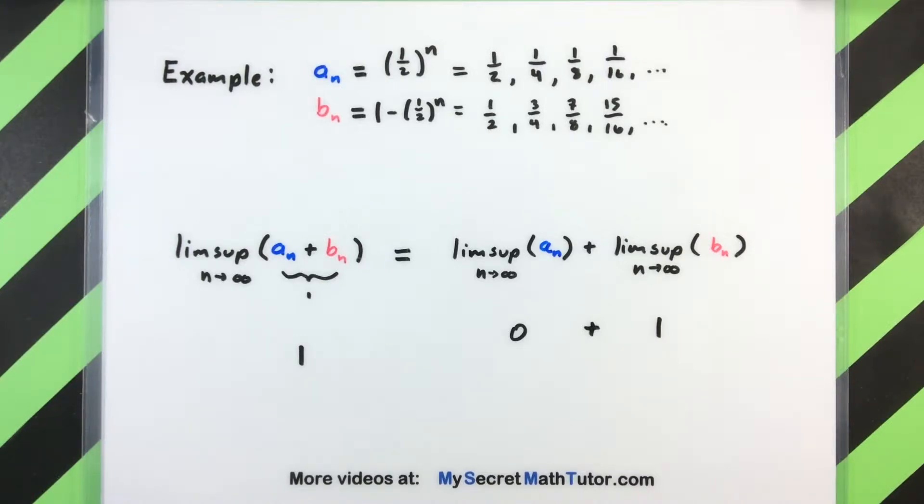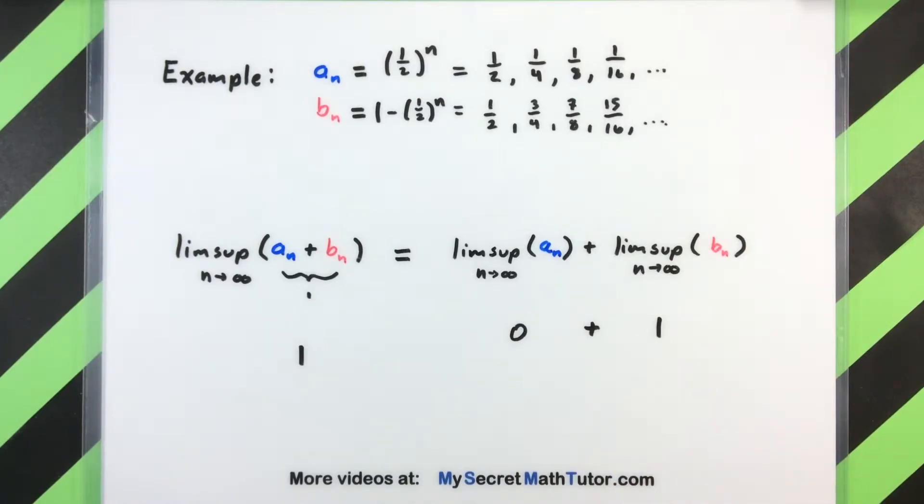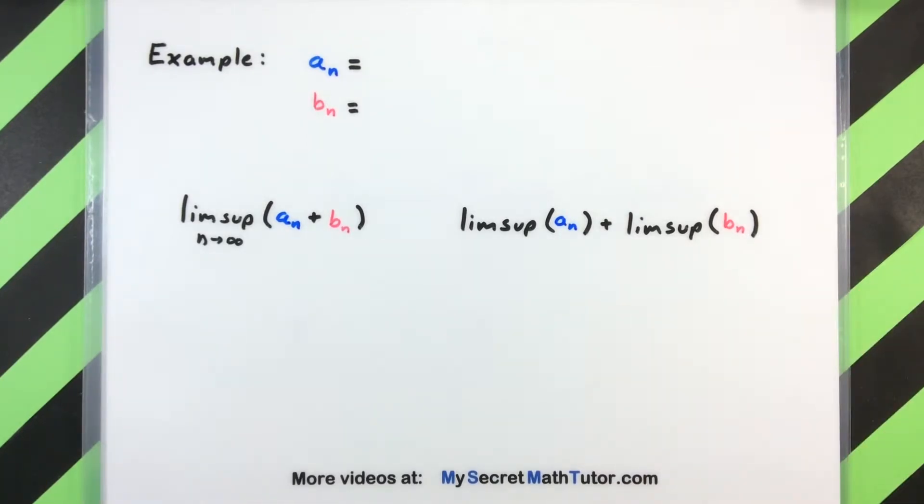I encourage you to go ahead and grab a couple of other sequences and do the same thing: add them term by term, take the limsup, see what you get, and then take the limsup of each sequence individually and add them up and see if you get the same thing. Chances are if you're dealing with convergent sequences you will always get the same thing. So it's also a good idea to look at a situation where these sequences are not convergent and see a case where these things are not going to be equal.